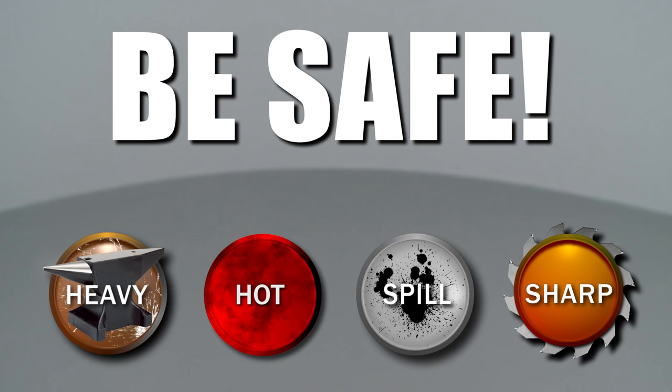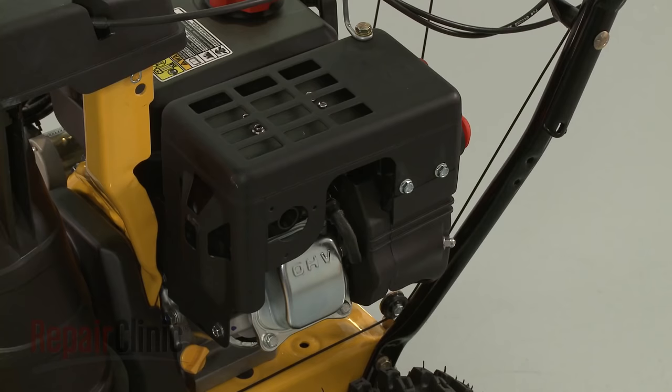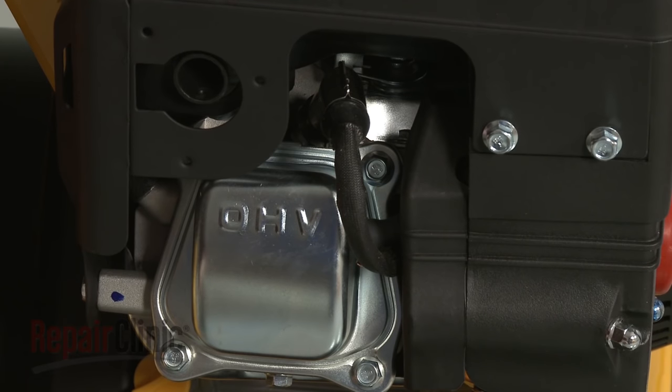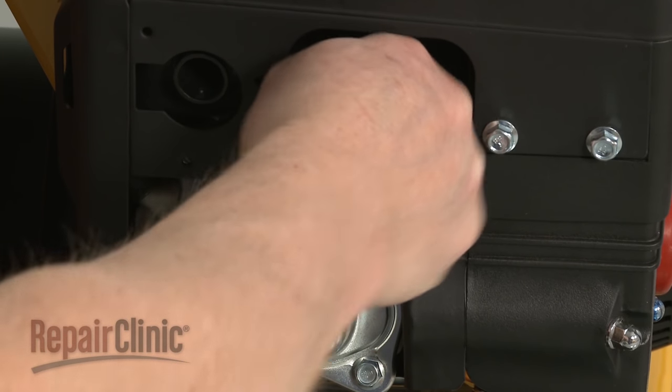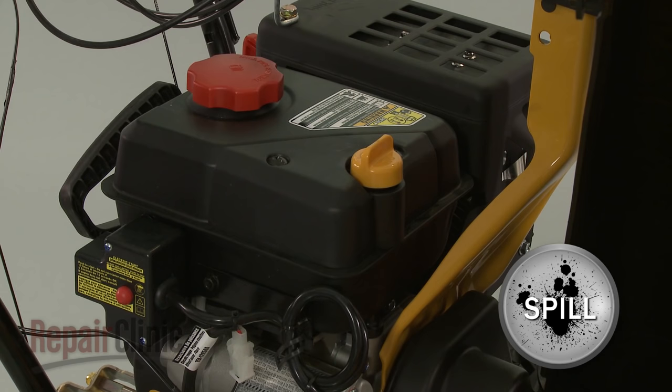Repair Clinic encourages you to perform this procedure safely. In this video, we will show one or more of these icons to alert you when to use caution. Most snowblower repairs will require some disassembly of the product. Before you attempt this, make sure the engine has cooled. Next, remove the wire and boot from the spark plug to prevent the engine from accidentally starting. To avoid spills, we recommend emptying the fuel tank as well.